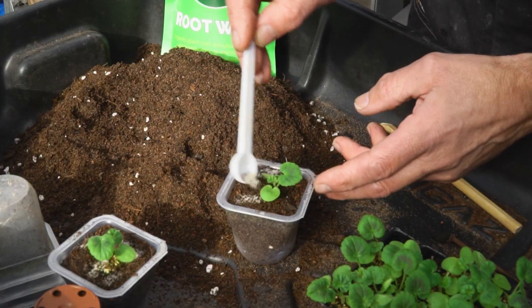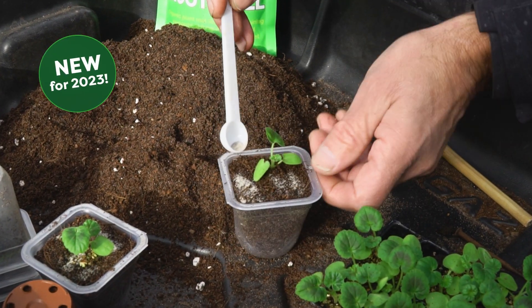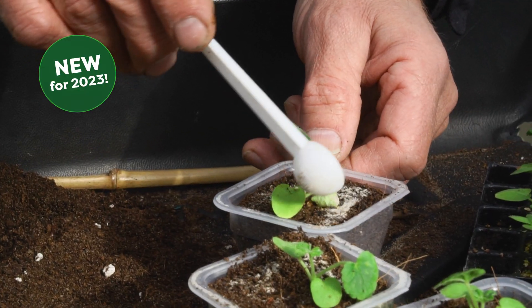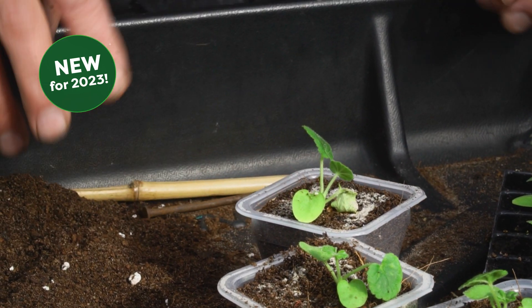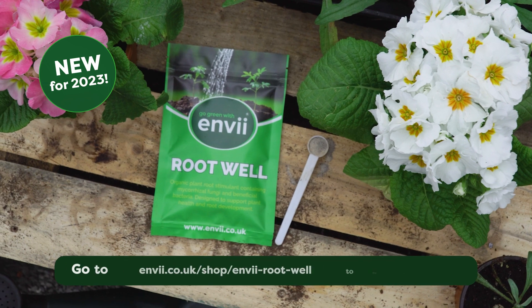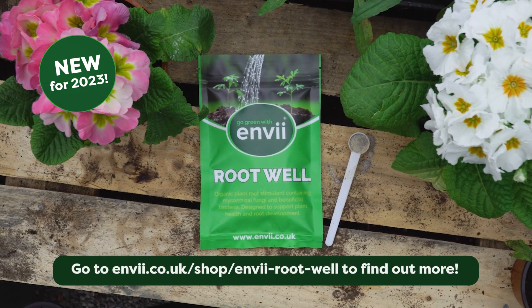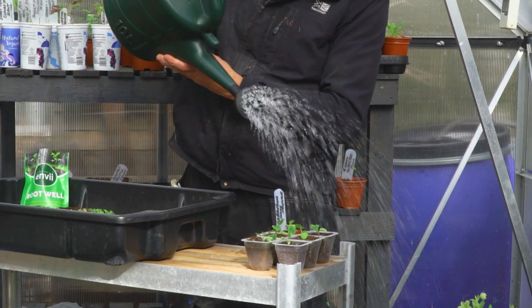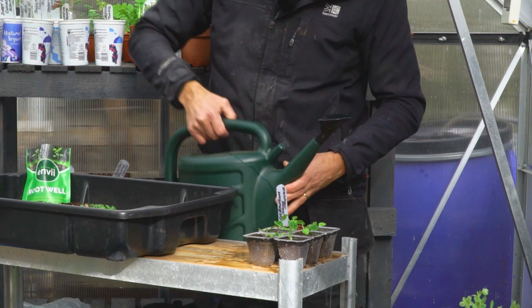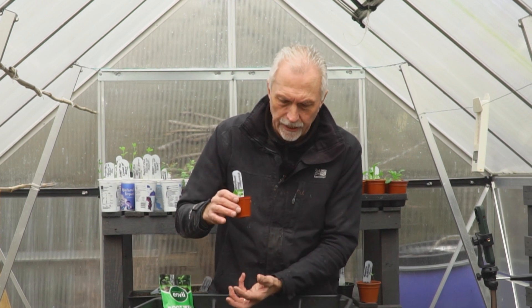We're going to use a product called RootWell which will help the roots develop — it's got mycorrhizal fungi in it and beneficial bacteria to promote healthy root growth. Once you've done all your plants, give them a good watering again just to settle the compost around the plant and let them drain.